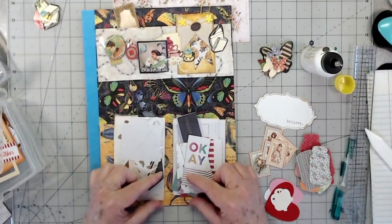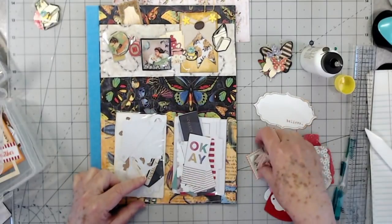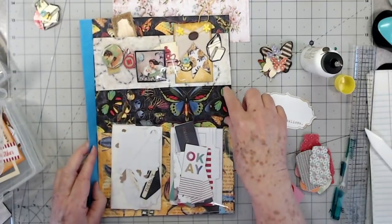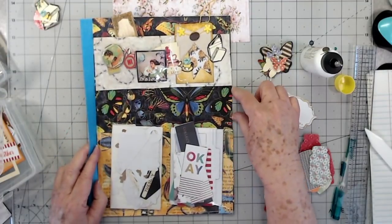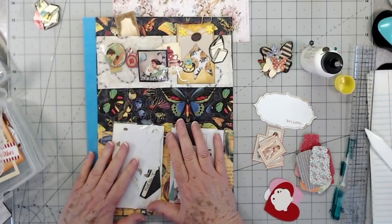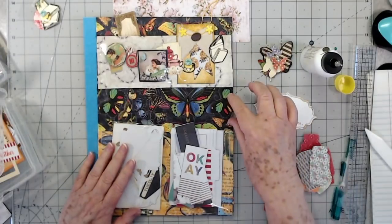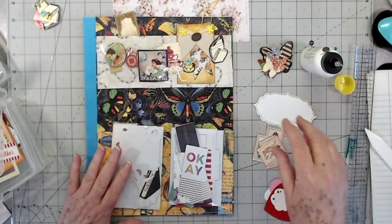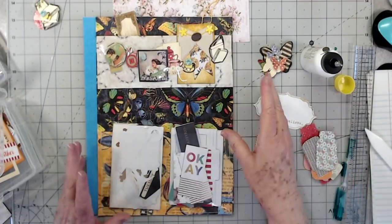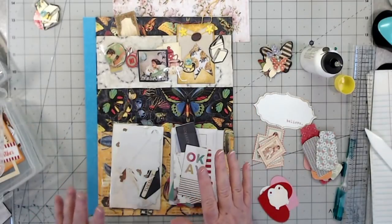On some of the other pages I'll put some little short pockets for all my little tickets and things. And I will label these — I'll put a little label right here so I can have them all labeled and know what each one has in it. Like one that says butterflies, one that says tickets, one that says jars, one that says hearts — things like that — so I can just flip straight to it when I'm looking for something.